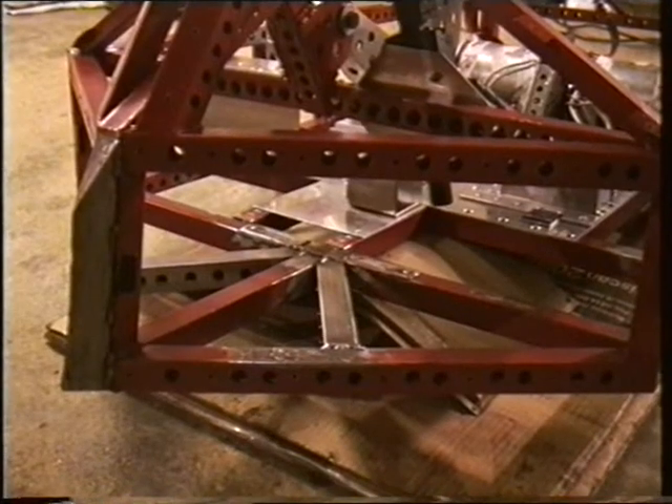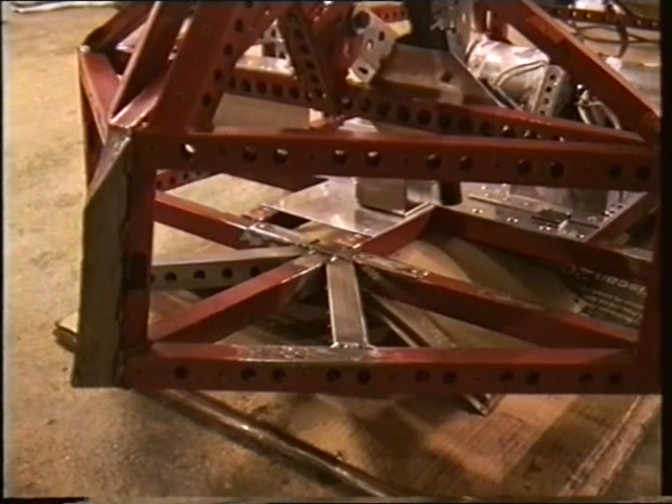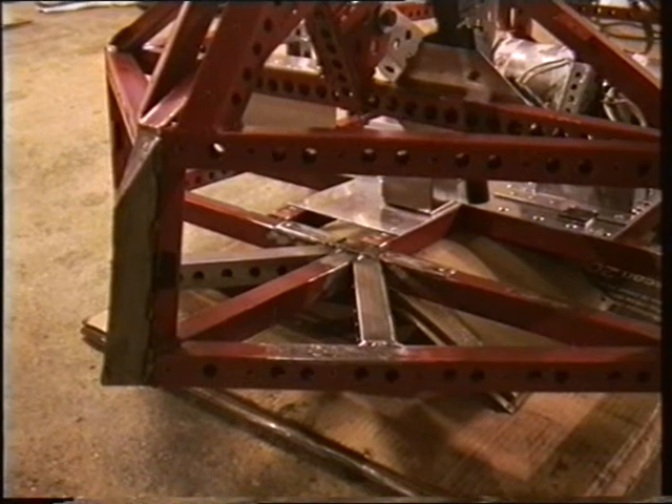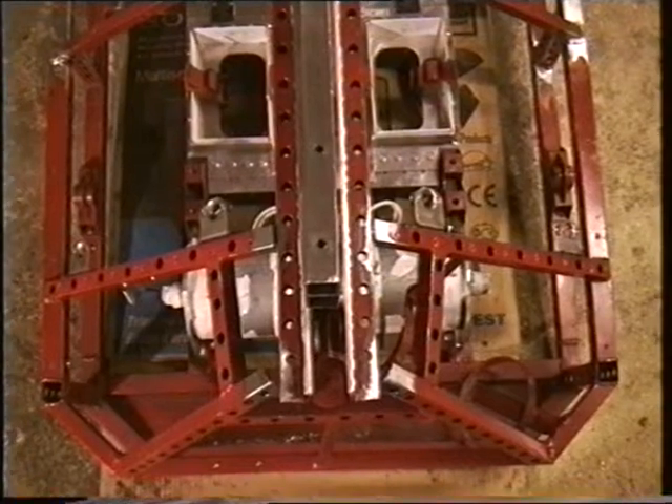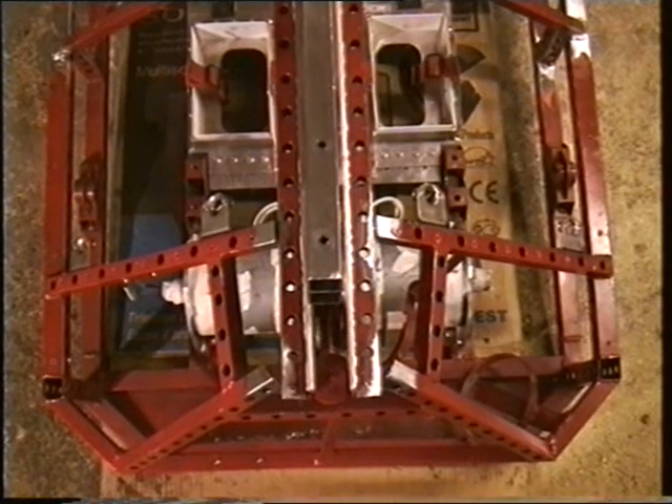The front wheels have been taken out because they're going to be moved back inboard. And it's got two strengthening struts being welded in in their place to stop the front bending on impact.